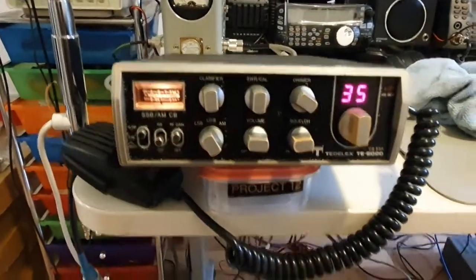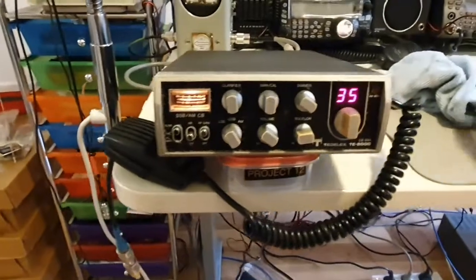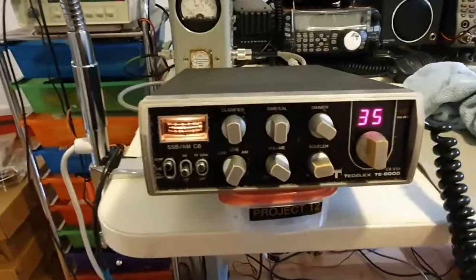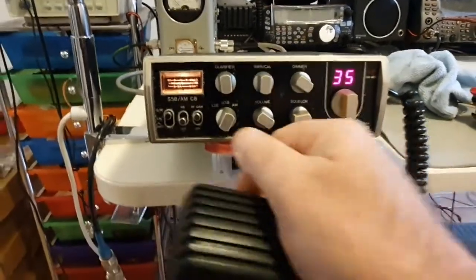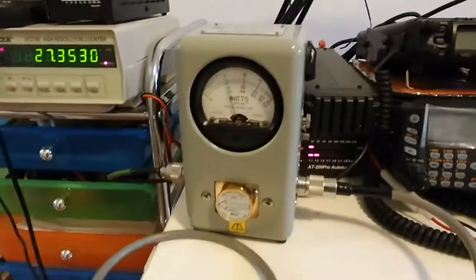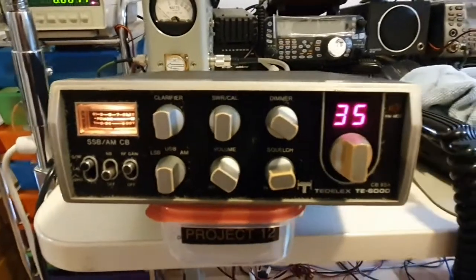We'll turn it on. TX, we're in lower sideband - switch to there. We've got power. 5 watts on the bird. We've got a tiny bit of swing. Let's switch it to lower sideband. We've got about 12 watts, so it's quite standard.